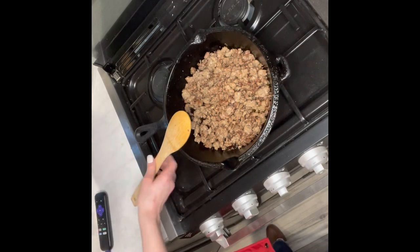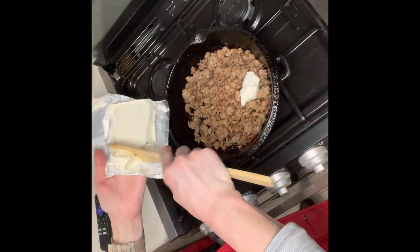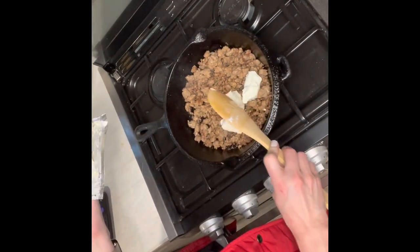Next you're going to add an eight ounce package of cream cheese and you need to mix it thoroughly before you start adding everything else. You want that cream cheese super duper soft.